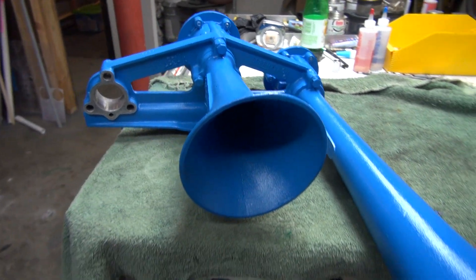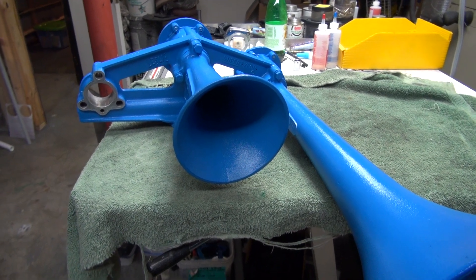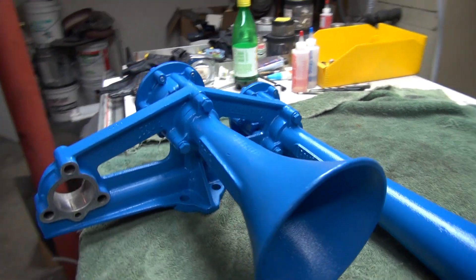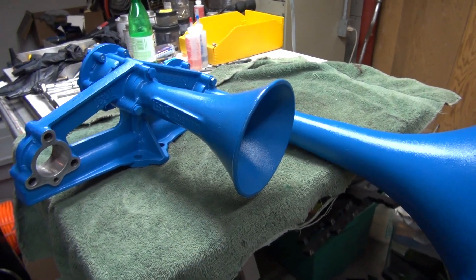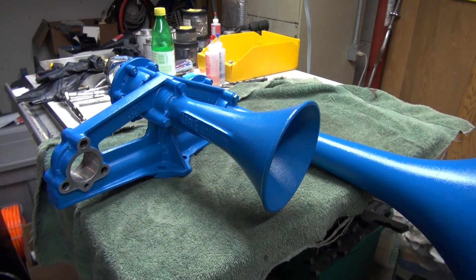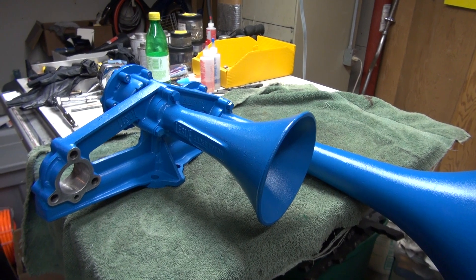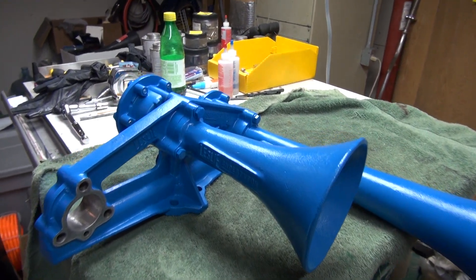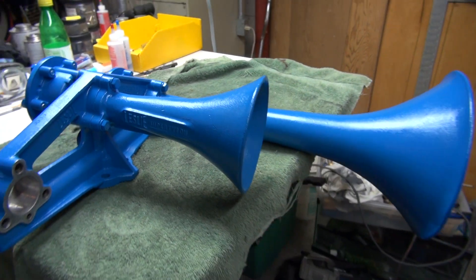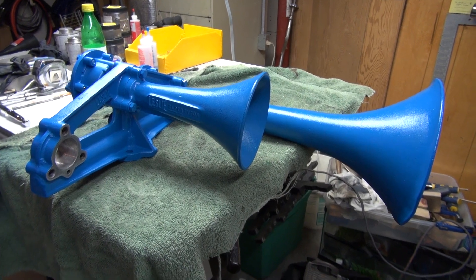I'm hoping to get this thing put together probably tomorrow — the parts should come in tomorrow. I'm going to blow it and I'll do a video of it sounding off to show you what it sounds like. When I blew it when I first got it, it sounded really good. All the diaphragms in the back were in excellent condition, so I'll get this thing together and let you hear it blow. See you next time.